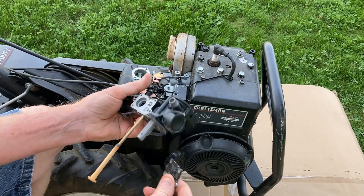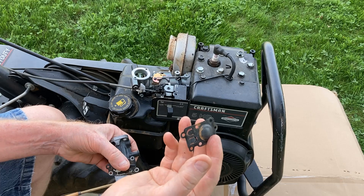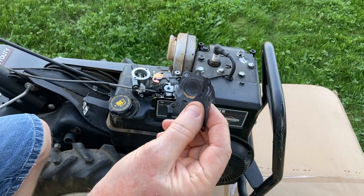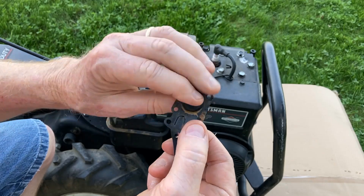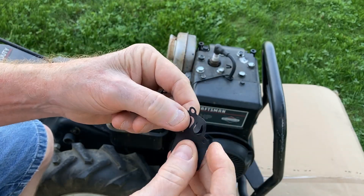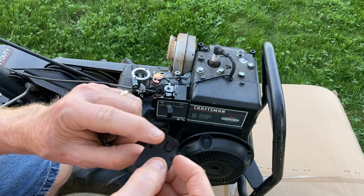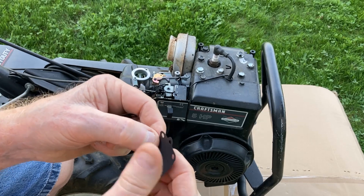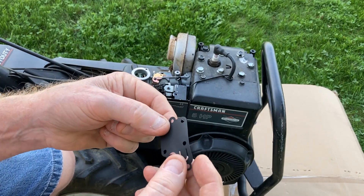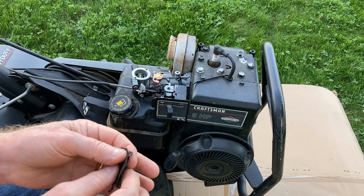Now, a warning here: I did read that the new replacement diaphragms are not nearly as heavy as the original ones. Here you go — this is the original, the heavier duty one, and this is the really flimsy, thin rubber one that came off Amazon. I have read that they work fine, but people don't expect them to last for a long time. These do come in five-packs, and I will leave the link for that down in the description below.